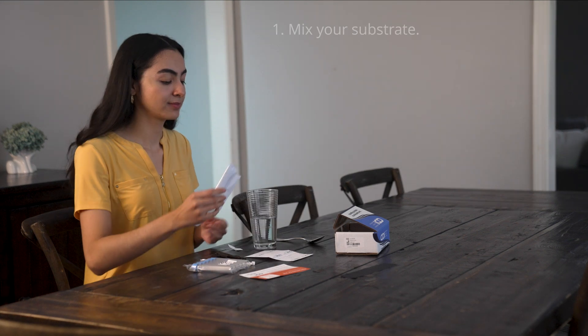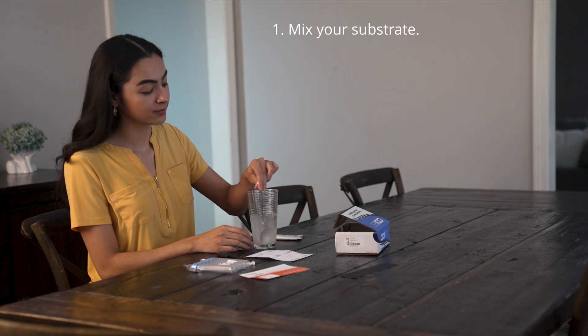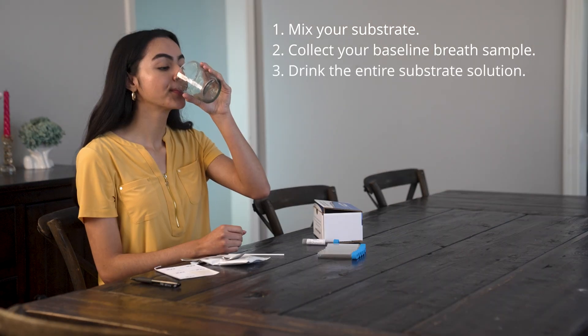Be sure to fill out and include the requisition form and other required information when you return your kit. On test day, after fasting, mix the substrate with water, but don't drink it yet. Collect your first breath sample to establish a baseline, label your sample, and then drink the entire substrate mixture.